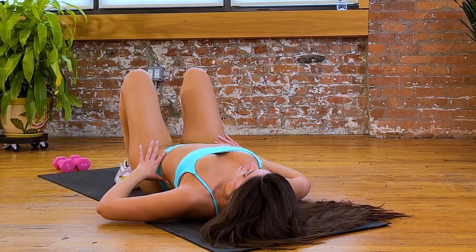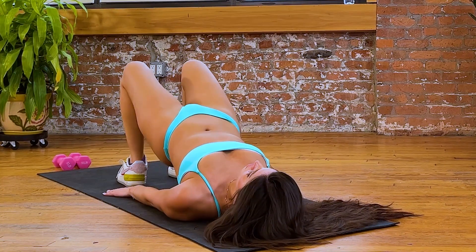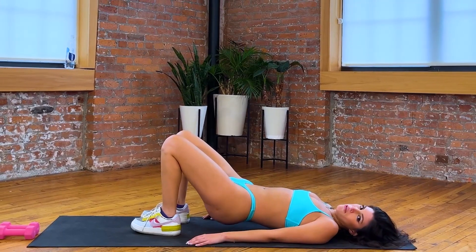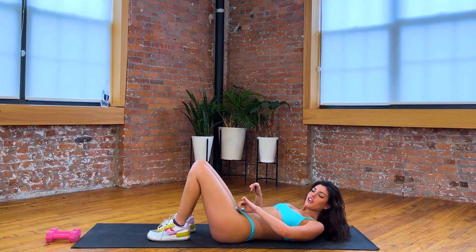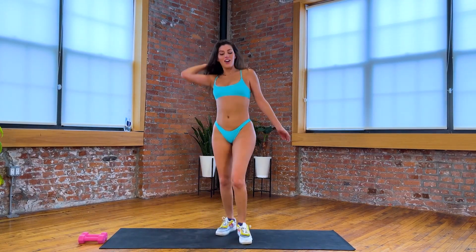Now let's get into the neutral pelvis. We're gonna have a little bit of space in the lower back. We'll just go straight up for three, straight up for two, straight up for one. Beautiful. For some people, that one feels more difficult; for others, the one where you're rolling up feels more difficult. It just depends on your anatomy.